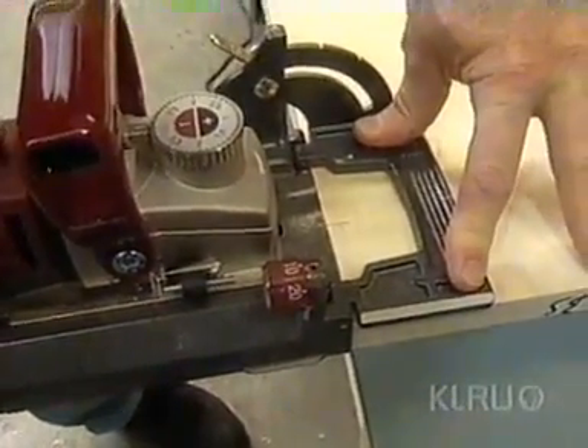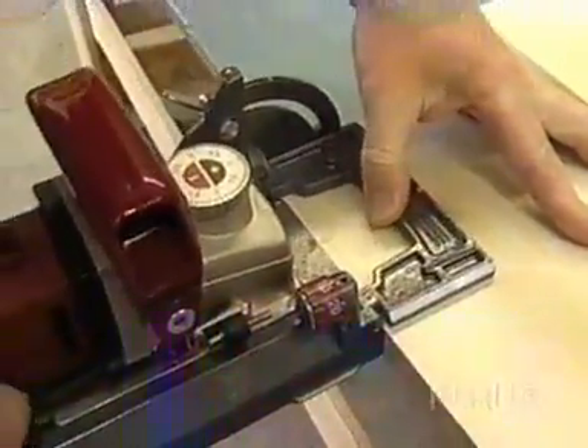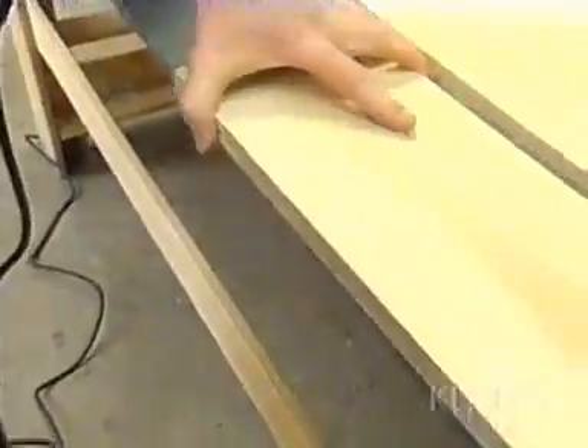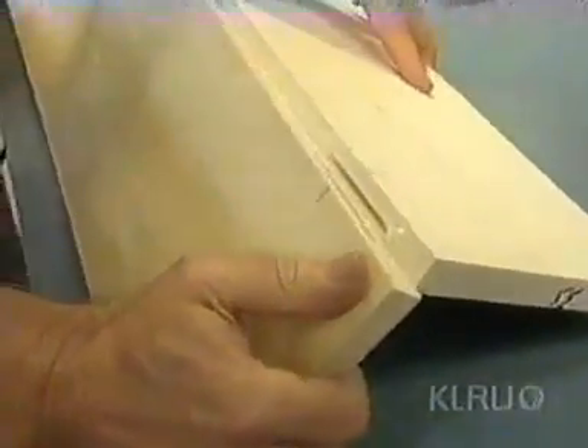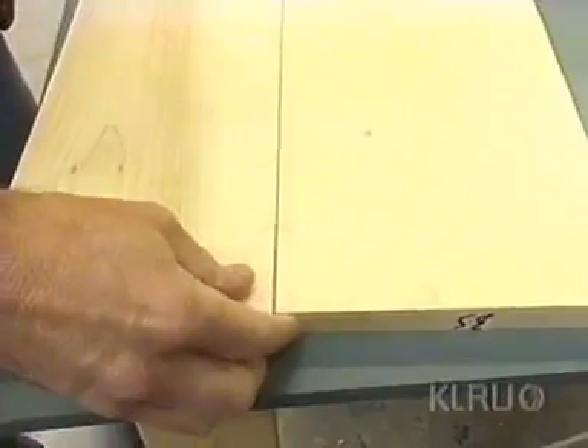I simply cut a slot — one in that board and one in that board — and what that gives me are two slots that are perfectly aligned. So when I glue it up, it's going to be in just the right spot.